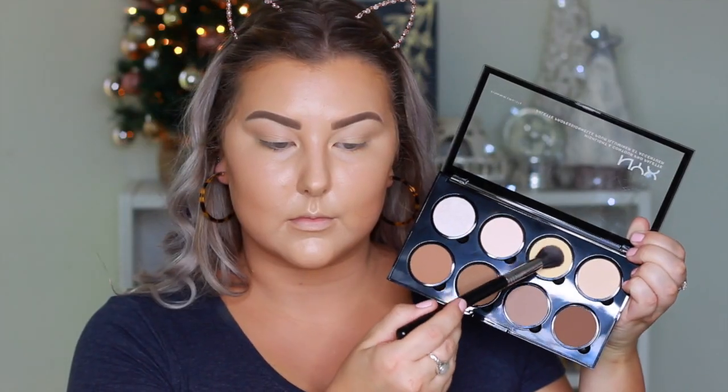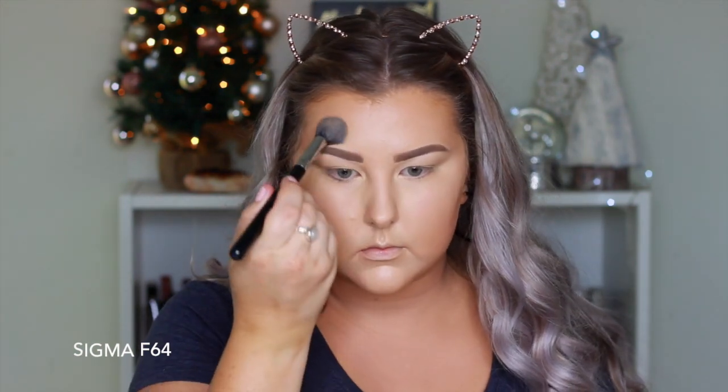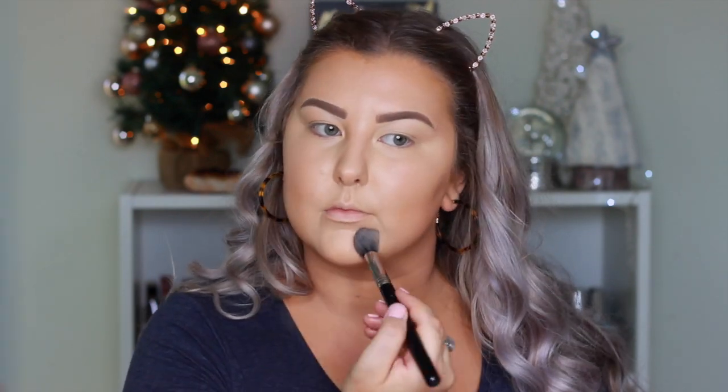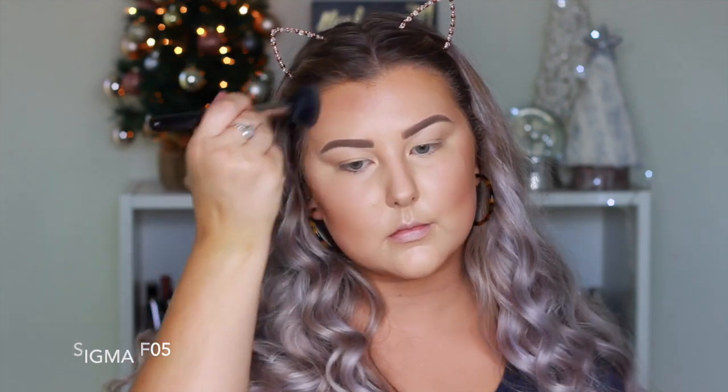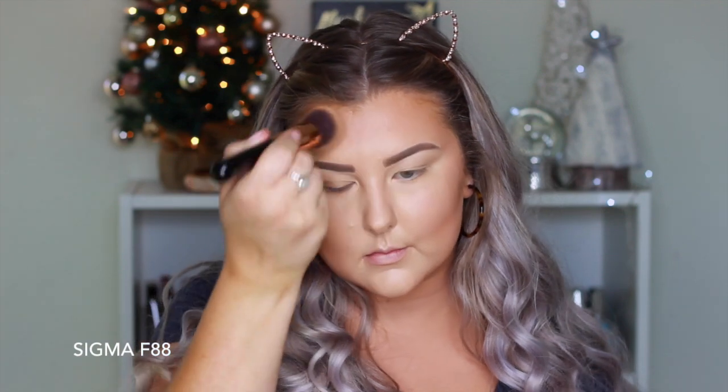Then to set my concealer and basically my whole face, I'm using the NYX Highlight and Contour Pro Palette, using the Banana shade and just pressing this all the way into my skin basically everywhere I applied my concealer. Then I'm going in with the two contour shades from the palette to contour my face and set my cream contour, using an F05 brush from Sigma. Then I went in with my foundation brush to blend everything out and also applied the contour underneath my jawbone just to make it a little bit more defined.